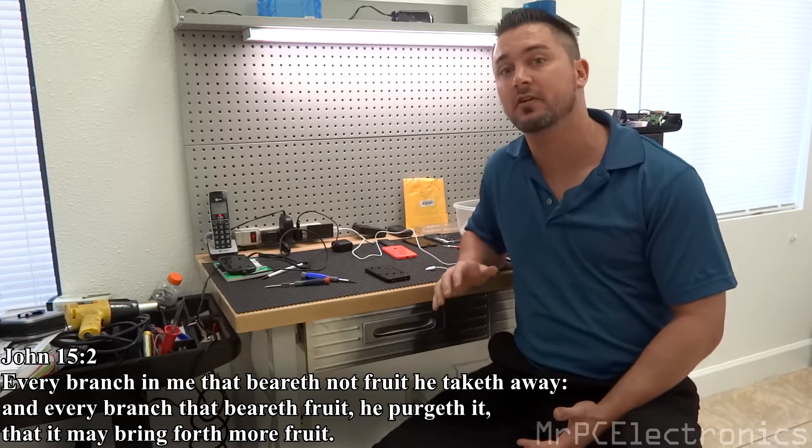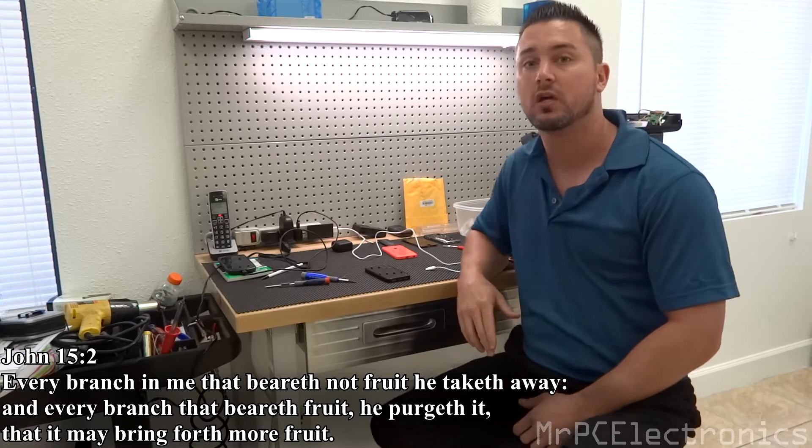Hey guys, Mr. PC Electronics here. Today I'm going to show you how to power on your iPhone with a broken power button.